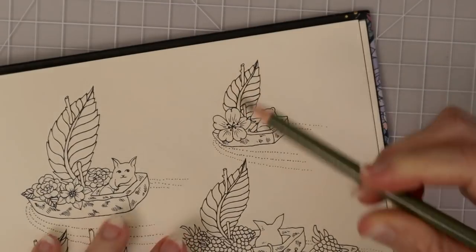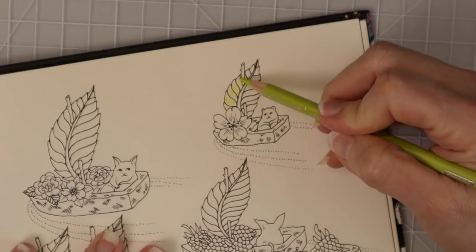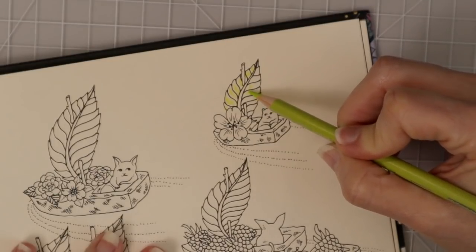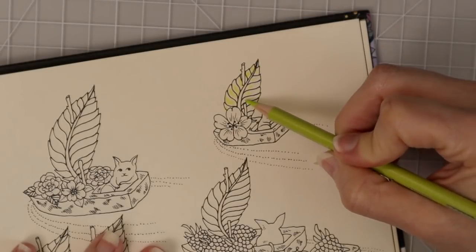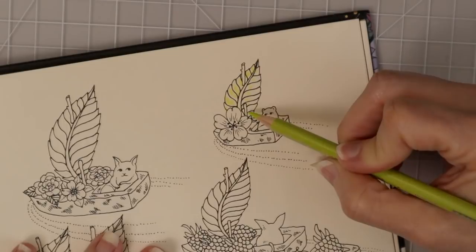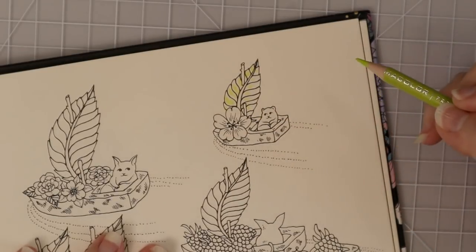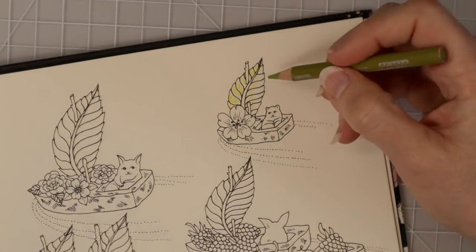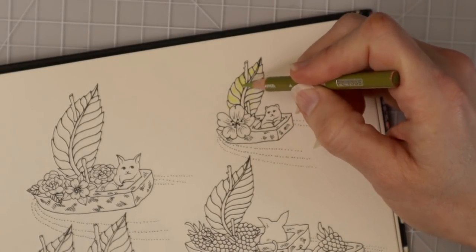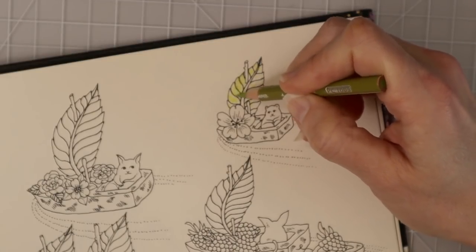This side of the leaf I want to have more highlights, so I'm going to take my highlight color and lay quite a bit of it on this side. When I come over to this other side of the leaf, I'm going to lay a little bit less of the highlight color. And in here where you see things laying over the top of the leaf, we'll have much less highlight — maybe just a little dot, but not much at all. You can see after laying those down that we have quite a bit of highlights on this side.